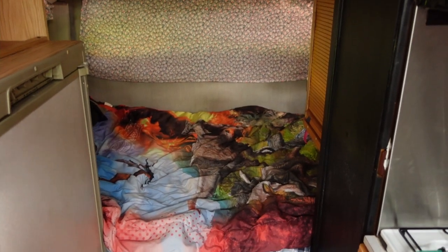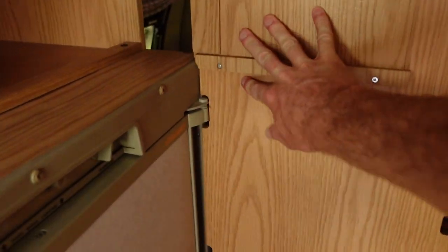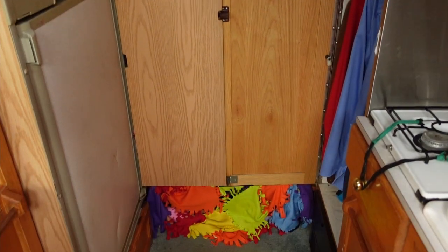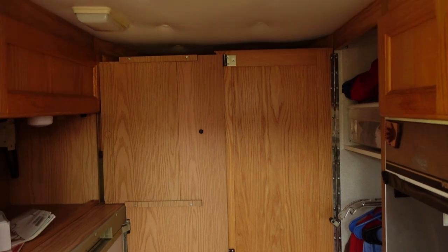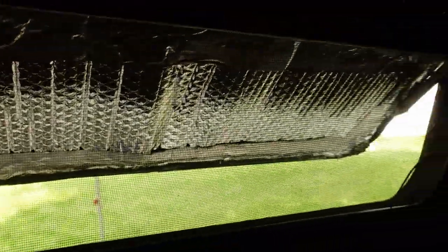Both bedroom areas have privacy doors — you just swing open these little latches and this closes up entirely. When you do that the bedroom stays super warm and toasty even in really cold environments. On the windows in the bedroom we have Reflectix on all the windows so no one can peek in at night, as long as the windows are closed.